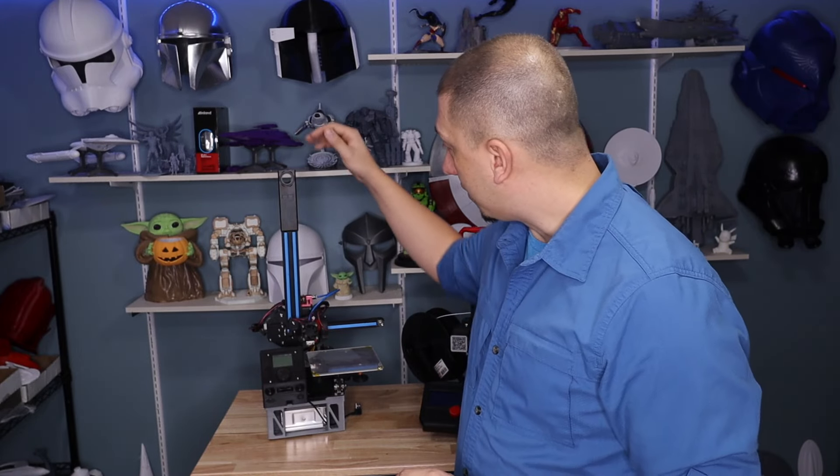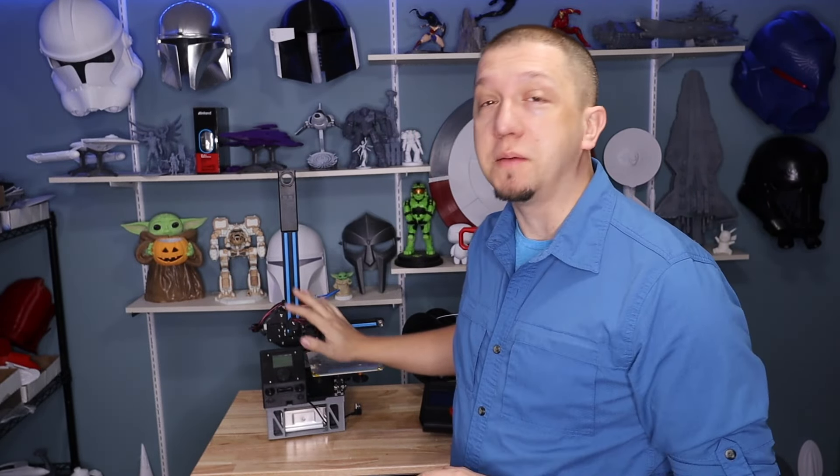Hey guys, welcome to today's video. We are looking at Creality's Ender 2 Pro. This is a smaller printer than the Ender 3, and it's a remake of an older one. The Ender 2 has been out for a long time — in fact, it's hard to even find parts for it anymore because it's just not made anymore. And that's this guy right here. This is my Ender 2, heavily modded.